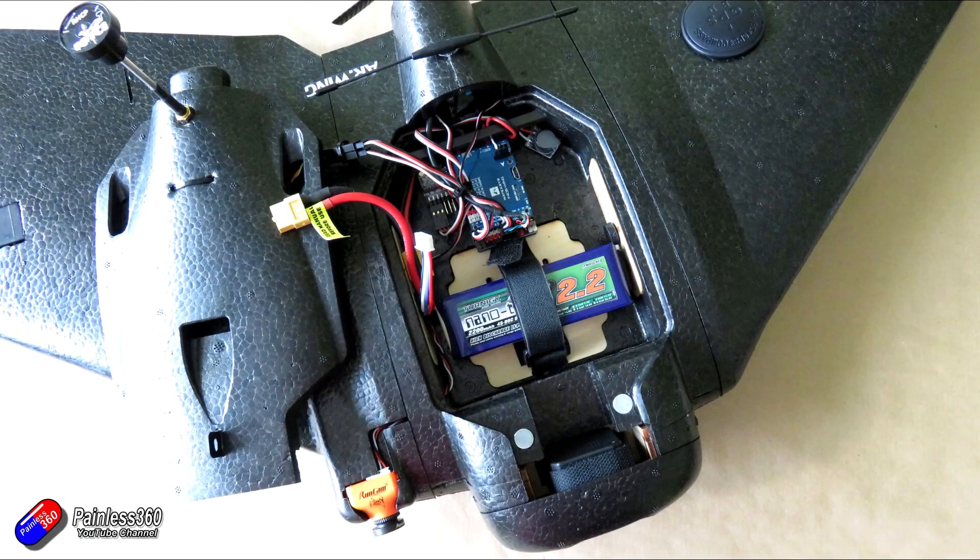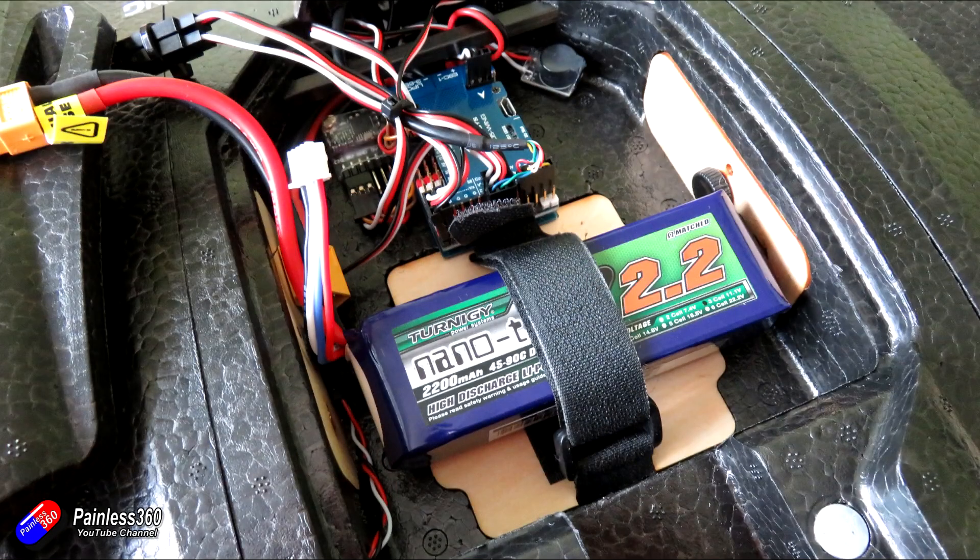This is what it looks like with all the components installed. I've also added a couple of 3-inch leads for the connections to the video transmitter, just so I can get the canopy on and off. With a 2200 battery in position, I'm getting perfect centre of gravity — just towards the back half of the CG marks under the wing. Everything is fitting nicely and there's still bags of room. There are only a couple of things left to do before we plug the power in and check everything works.